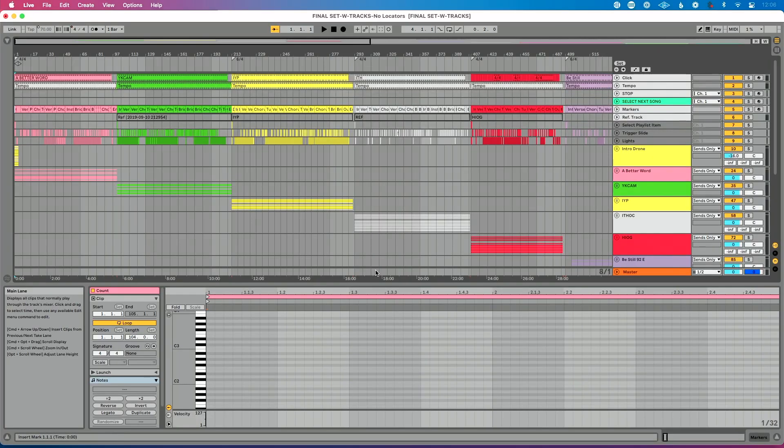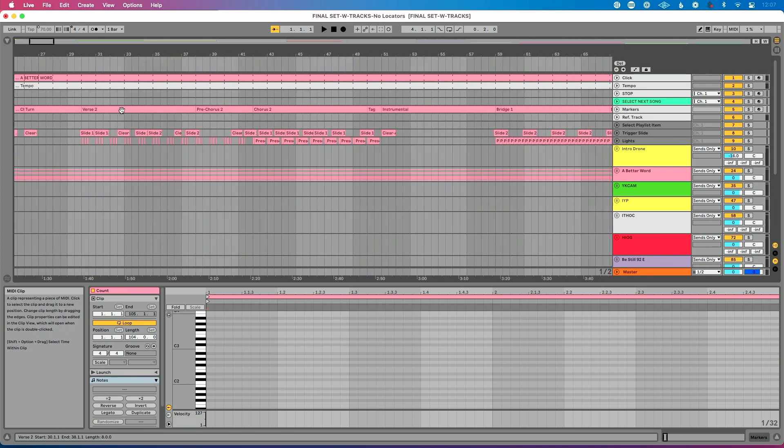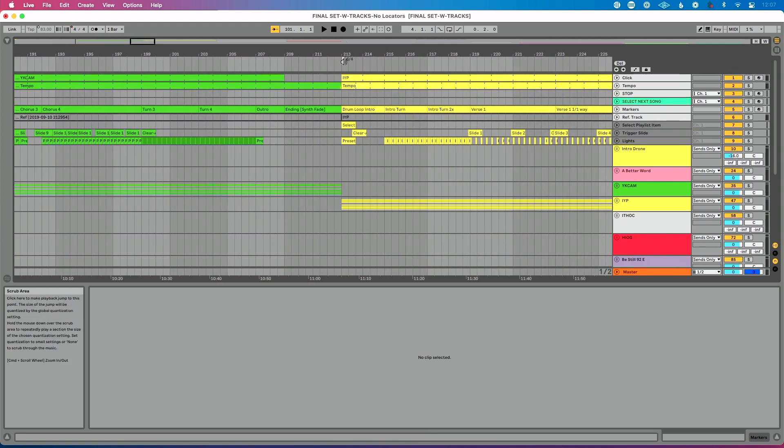Our MIDI controller is set up. Now let's add something that's going to unlock all this freedom and flexibility in Live, and that's called Locators. I'm going to add a Locator to just a few of my songs. I'll put my mouse right above the click track where we see the speaker icon, right-click and do Add Locator. I would definitely suggest doing this for every single one of your songs in your set.